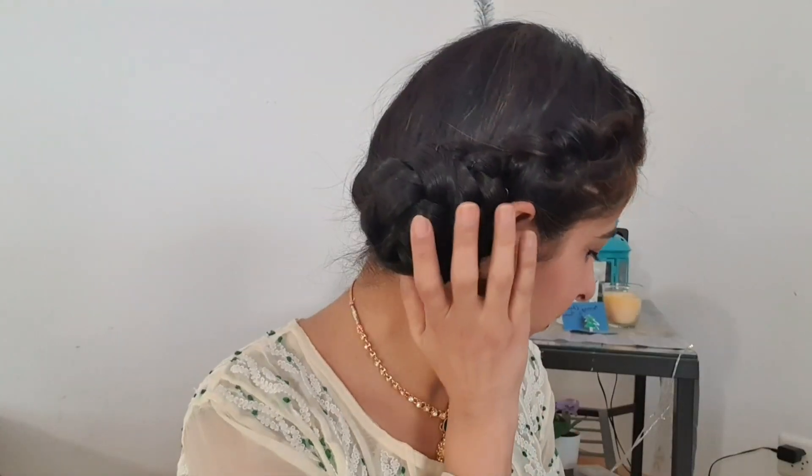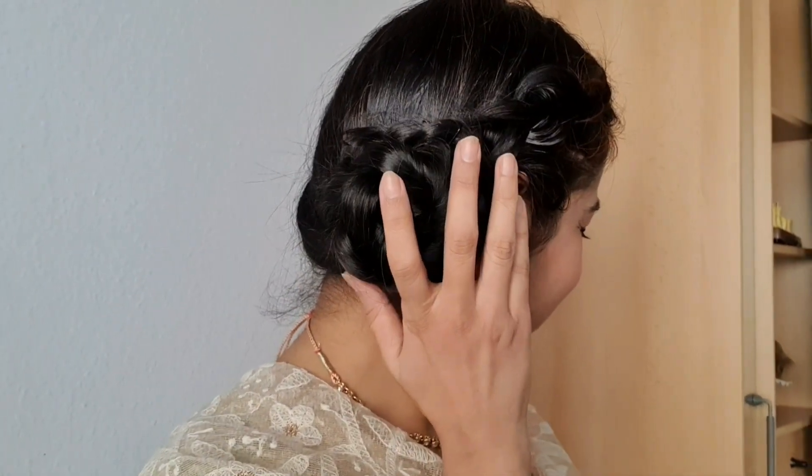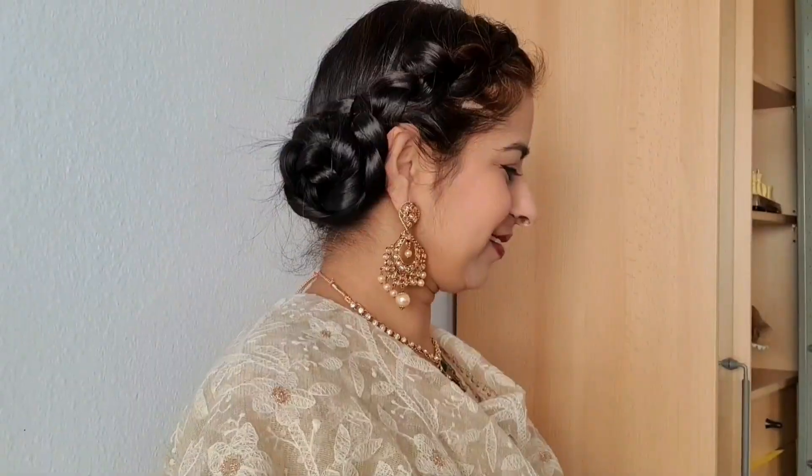If you are someone who has really thin hair like mine, then these voluminous braided buns are your best option. They do not make your hair look very thin. They add a lot of volume and look good with sarees, lehengas, any ethnic wear, even for festivals and weddings.